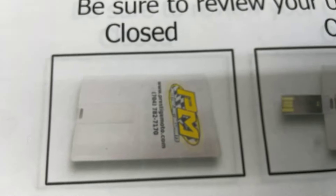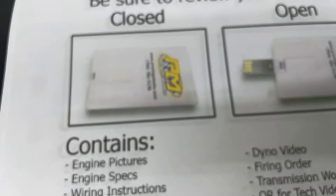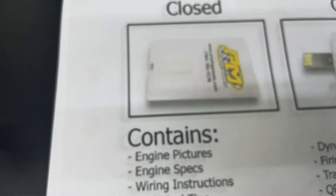When you receive your engine, there'll be this thing — looks like a credit card, it's a USB card full of technical information. It's got all the engine build specs, dyno video, tech stuff — so highly recommend you plug it in and watch it. If you've got any questions, don't hesitate to contact us.